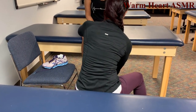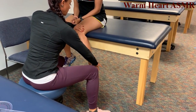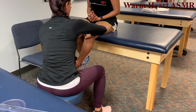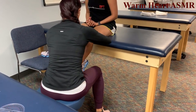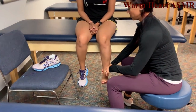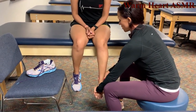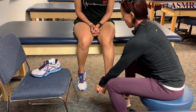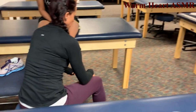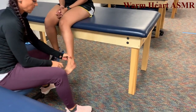Hip external rotation — rotate your leg out, hold, that's a 5. Hip internal rotation — rotate in, hold, that's a 5. Ankle dorsiflexion — toes up toward the ceiling, hold, that's a 5. Foot inversion — rotate in, hold, that's a 5. Foot eversion — rotate out, hold, that's a 5.